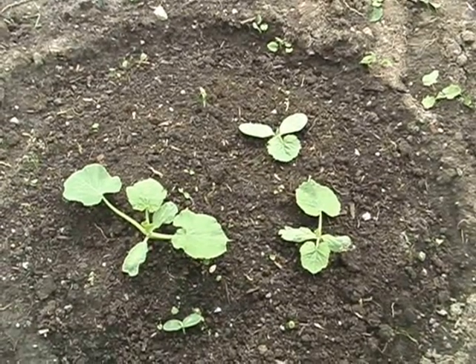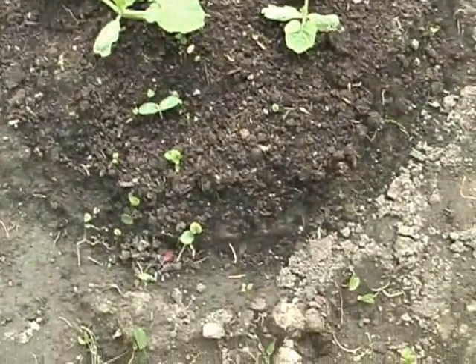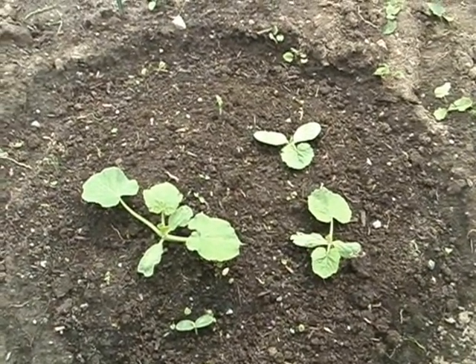Now that I know what pumpkin leaves look like I can easily tell when other weeds are sprouting up, such as these ones here at the side, and I can yank them out without worrying about disturbing my precious pumpkins.